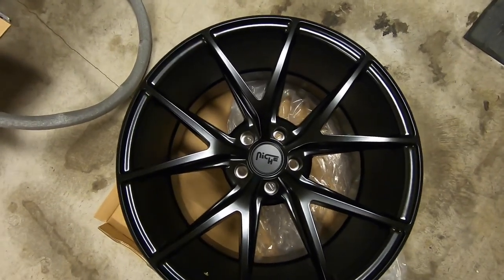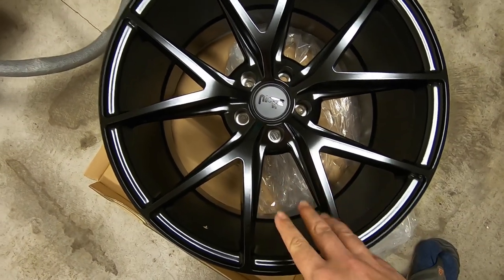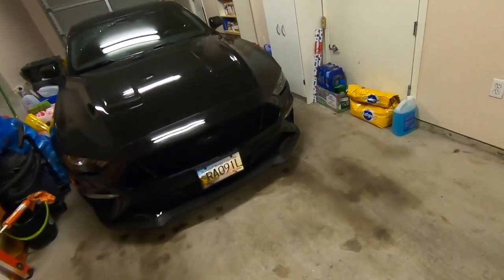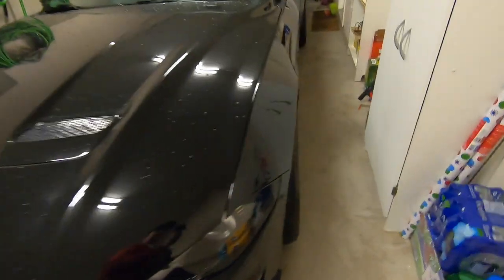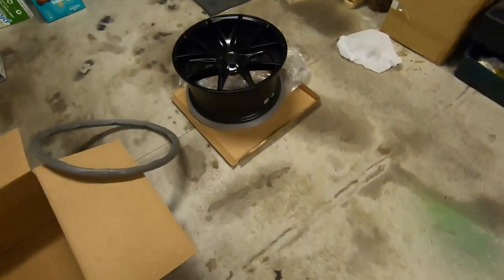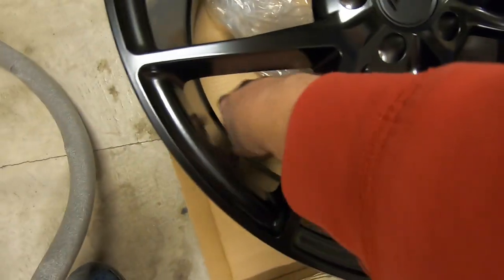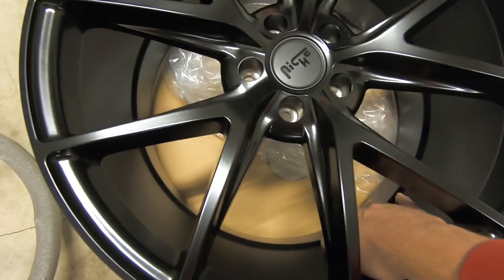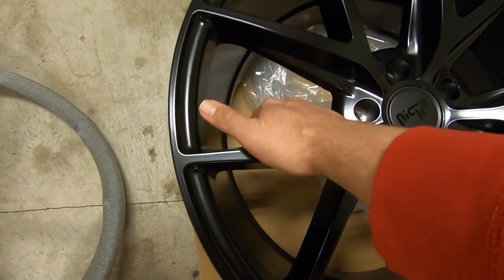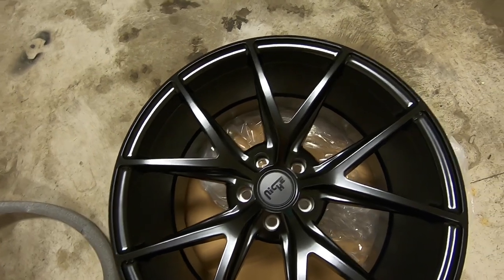One other reason I went with this look — I was looking at something similar to what the Mach 1 comes with, a more spider-style design. But I've had the Performance Pack wheels on the car, which everybody knows have lots of tight little spaces — a real pain in the butt to keep clean. These on the other hand, you can see even my big hands can fit in there everywhere nice and easy. It'll make it easy to clean, get at the brakes, clean the calipers, and get all the brake dust off.